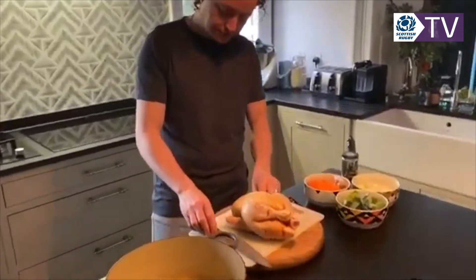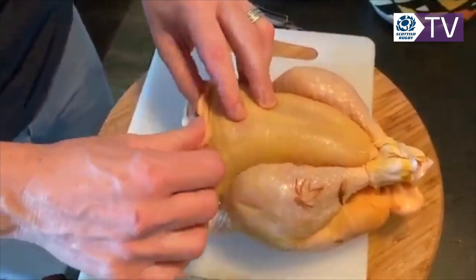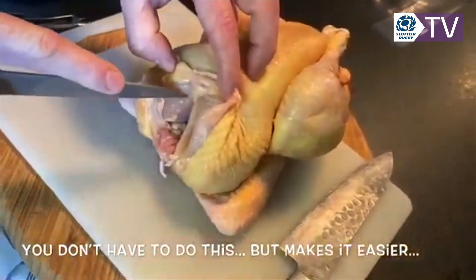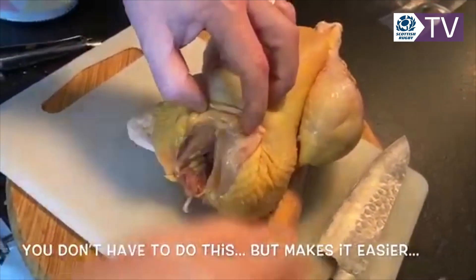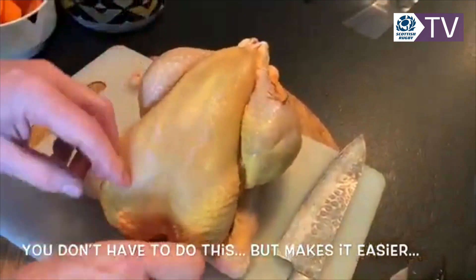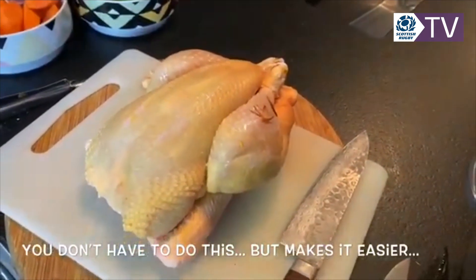So, whole chicken. The only thing we're going to do first is remove the wishbone. This is the back of the chicken. With your knife, go in on either side, release, and remove the wishbone. The reason we do that is so that when we take the meat off the chicken, it'll come off a lot more easily.